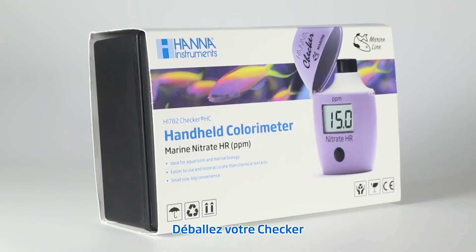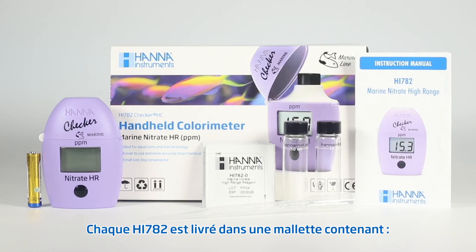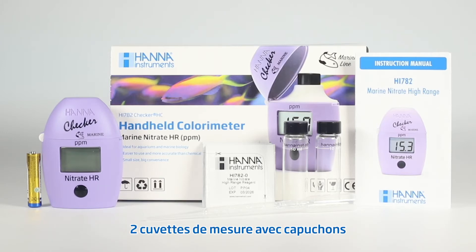First, remove the checker and accessories from the packing material and carefully examine it. If you require any further information, please contact Hanna Instruments technical support team. Each HI782 is delivered in a case with two sample cuvettes with caps, ten test reagents, one 3-milliliter pipette, one AAA alkaline battery, and your instruction manual.